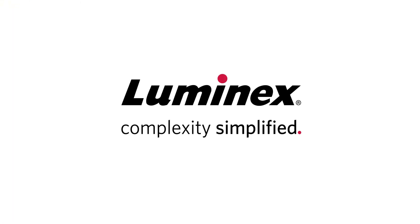For more support information and videos, go to www.luminexcorp.com.